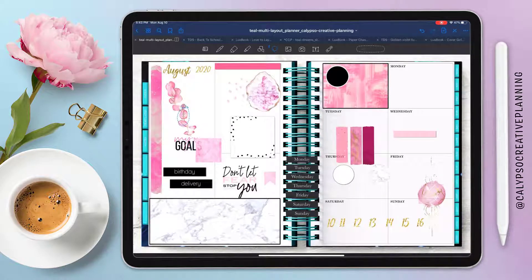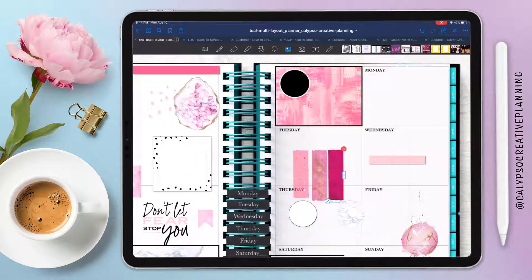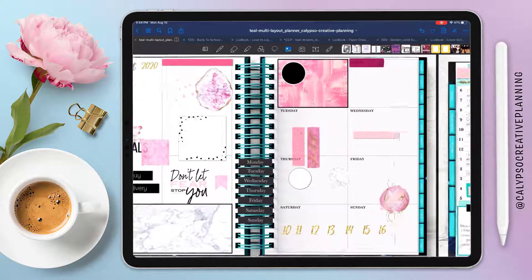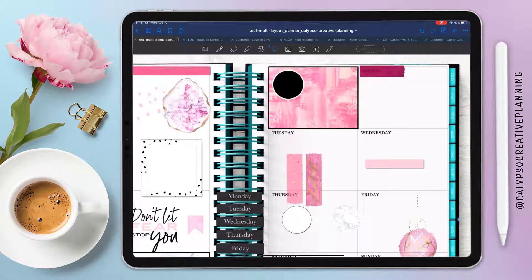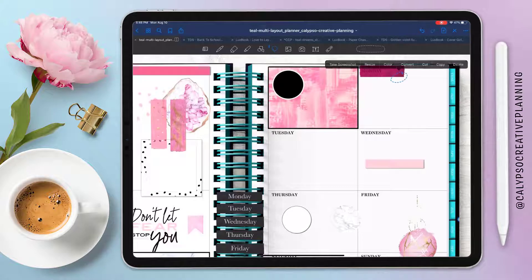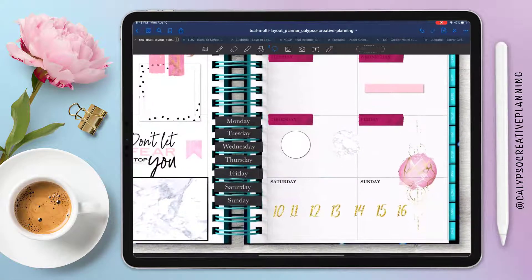One thing about the dashboard layout is if you want a lot of decoration, your writing space ends up being mainly for highlights for the week, not all the nitty-gritty details. When I use the dashboard layout for the week I tend to also use daily spreads — either every day or just the days I need extra space. This week I did end up using a daily spread every single day, so look for a flip-through of this week with all the dailies — it turned out really pretty.